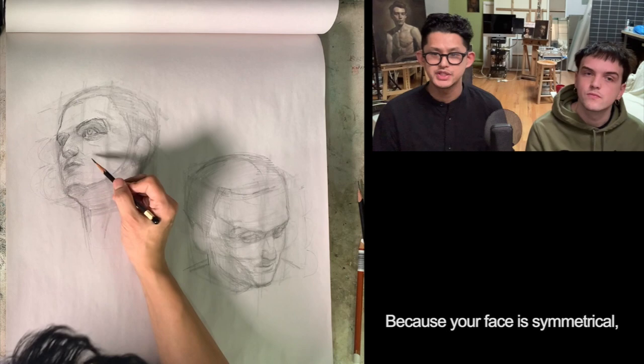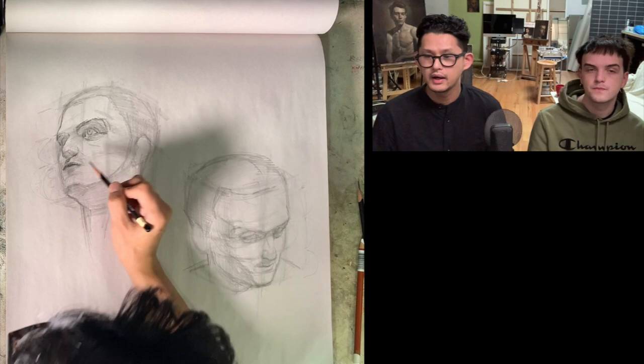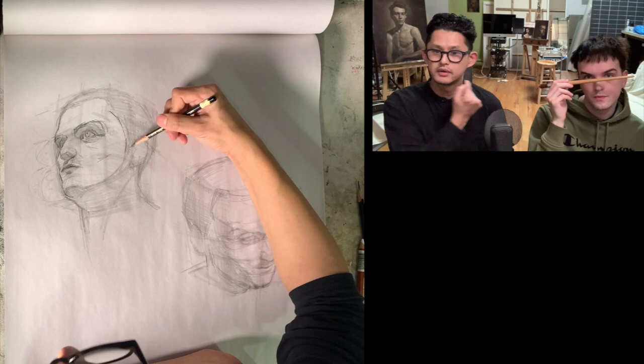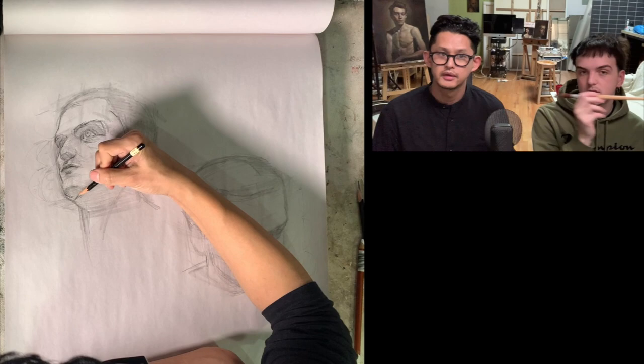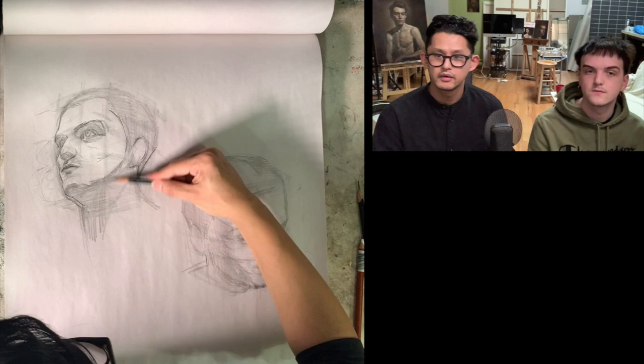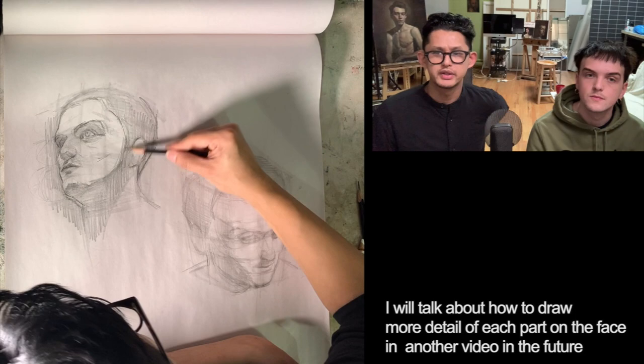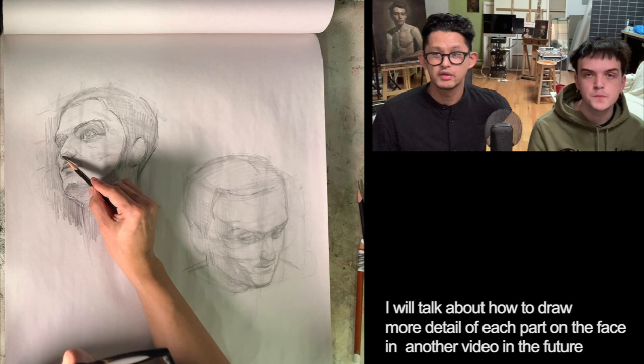Also, because your face is symmetrical, making a horizontal line to connect your eyes, the edge of your lips, or whatever, helps to find the perspective of the head. So if you connect whatever symmetrical things on the head, you can already find a line compared to your background or whatever else you have — it all helps you find the perspective of the head. I will talk about how to draw more detail of each part of the face in another video in the future — it will be more about anatomy.